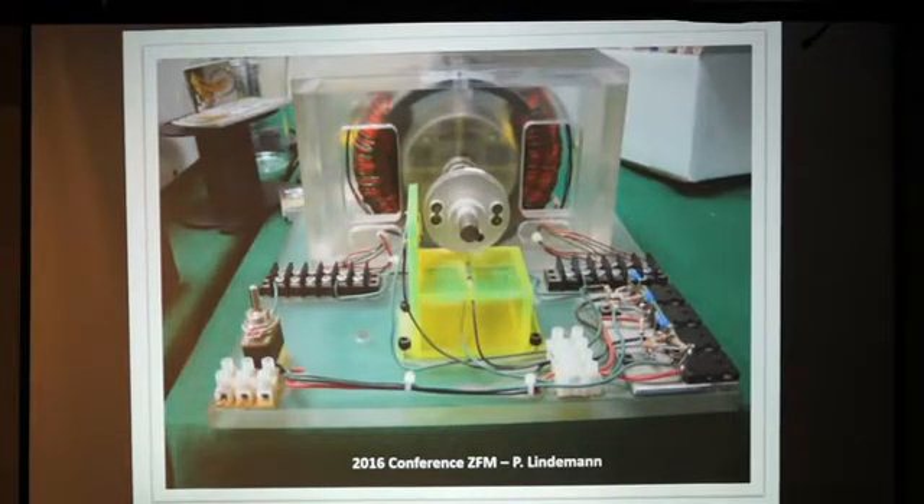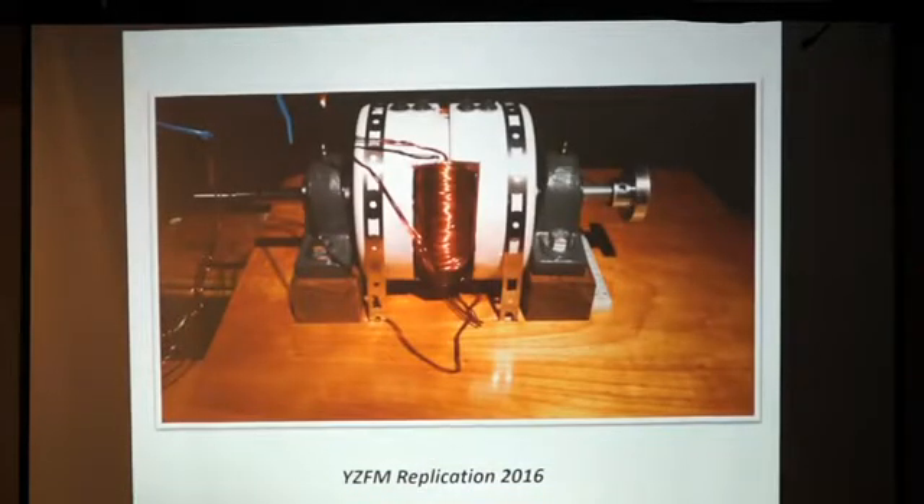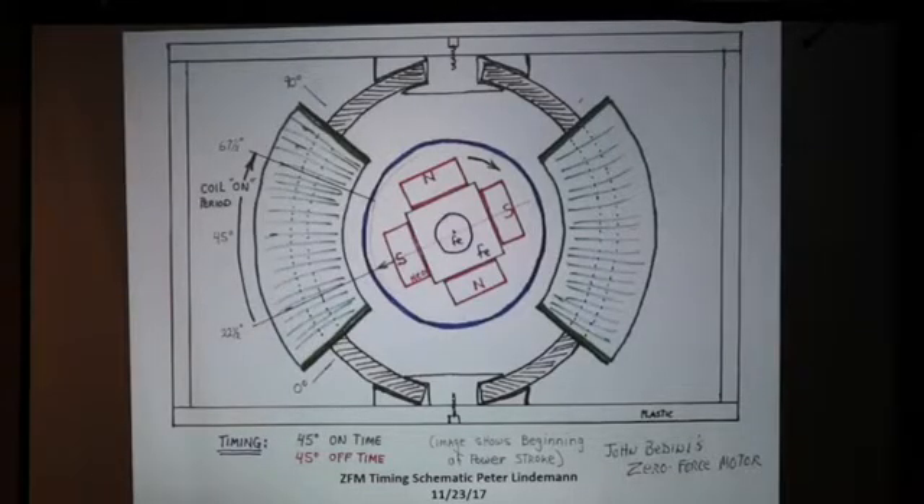I went in and spent quite a bit of time, and we finally produced this guy right here. Now that you have the basics of the machine, how does it work? This is a diagram that was put together by Peter Lindeman, and it's very self-explanatory. It shows you, essentially, here are the two coils, and here are the rotors — the rotor with the magnetic configuration: north, south, south.